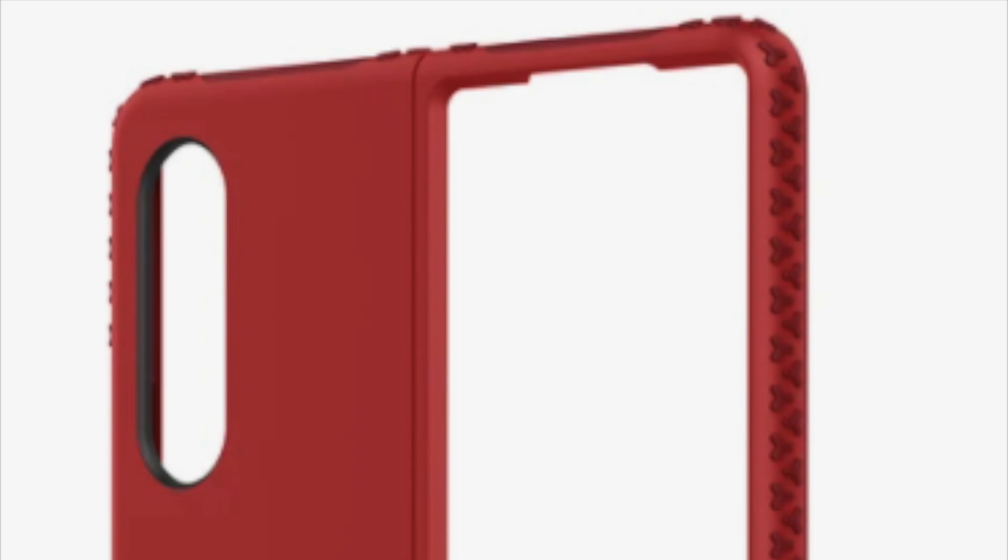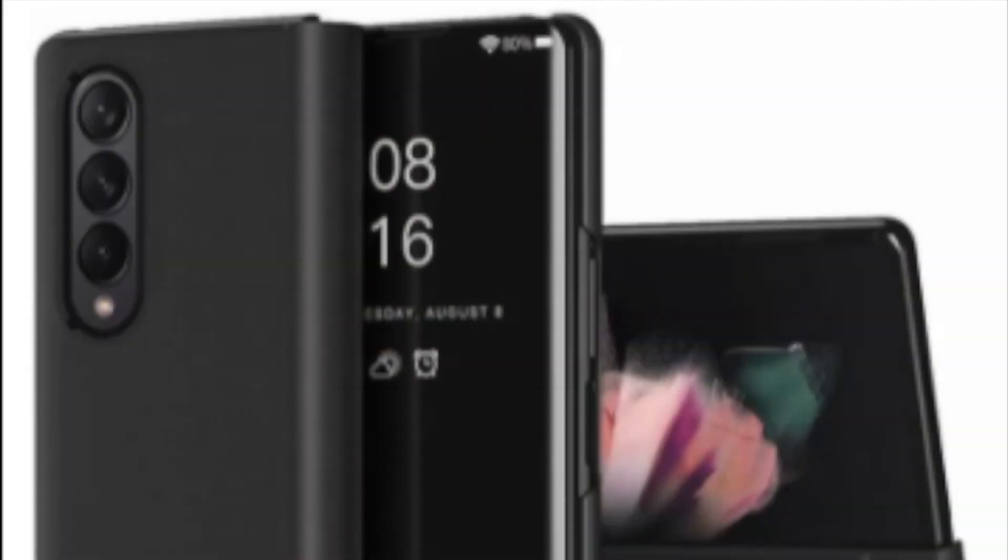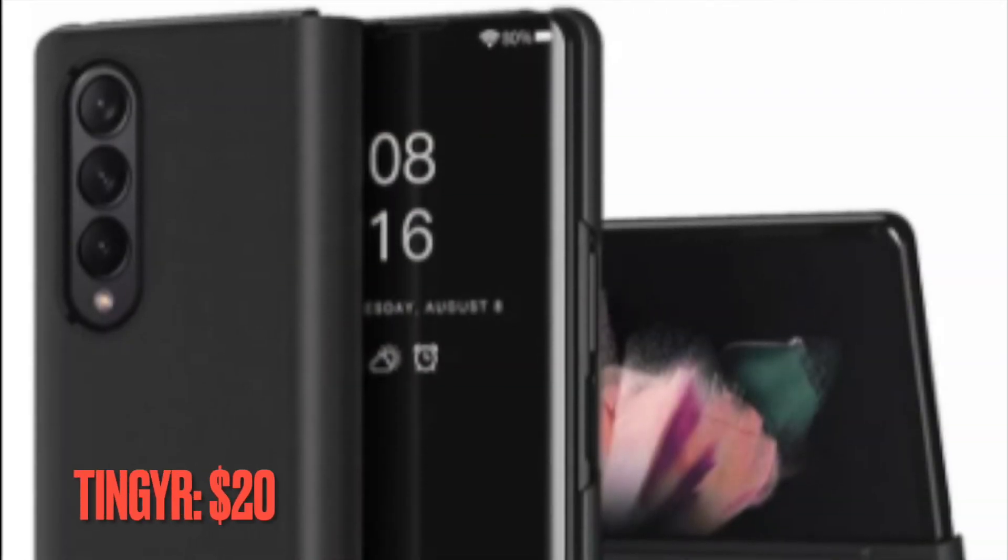Incipio is a well-known accessory maker for cases and covers, and the accessory maker has come up with a top-notch case for the Samsung Galaxy Z Fold 3. The Samsung Galaxy Z Fold 3 can be a bit difficult to grip properly at times, but Incipio is back with its Grip series to help you hold on to your folding phone whether it's closed, open, or in between. It also comes in black and a very bold red, but I like this two-tone navy blue color the best.